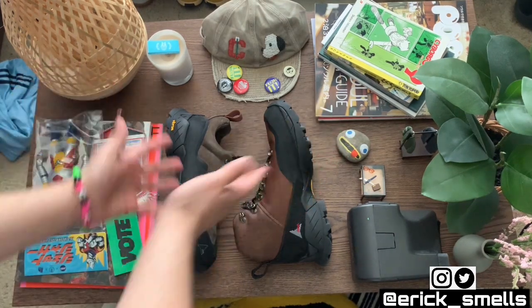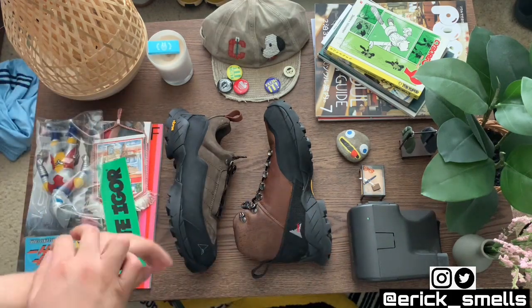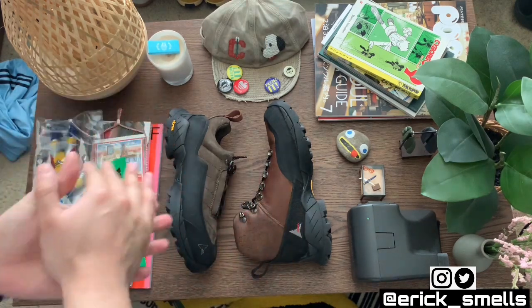Would you personally add any of these into your rotation? How would you style them? Let me know in the comments — I'd be really curious. And what was your introduction into Roa, if this isn't your first time hearing about them?